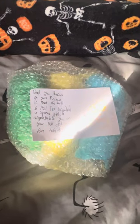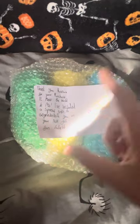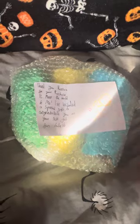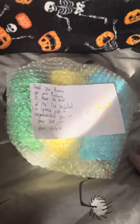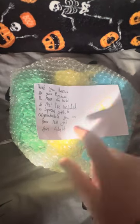Hi everyone, welcome back to another video. I've got a little unboxing for you today — it is technically an unboxing, but I've taken it out of the main wrapper because I unboxed it a few days ago. I just haven't got around to filming it yet because I've been dealing with stuff and been a bit busy, so I haven't done it up to now.